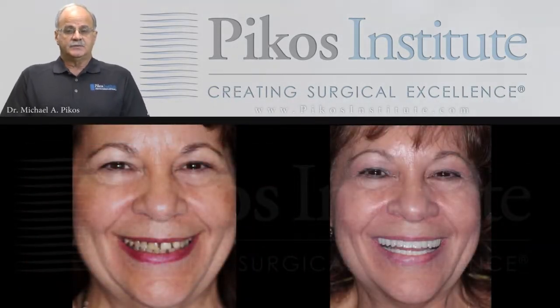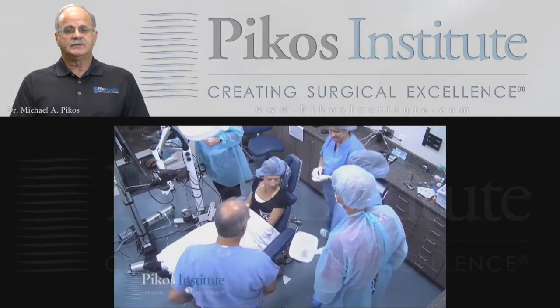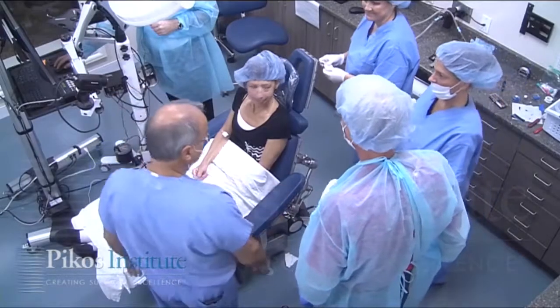And our before and after — you can see the difference in Joanne's face, and we see this so often. We transform people's lives; it's so dramatic in many of our patients. They all of a sudden look at themselves differently. Now this is a video clip of one of our patients from an actual live surgery course. Let's take a look.